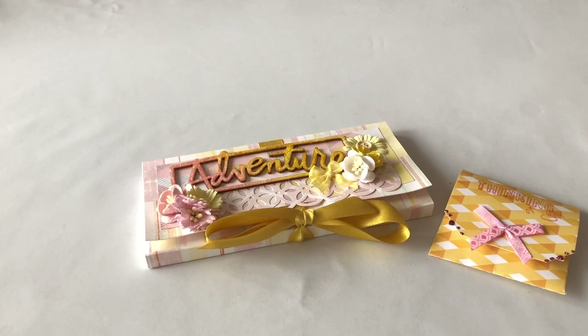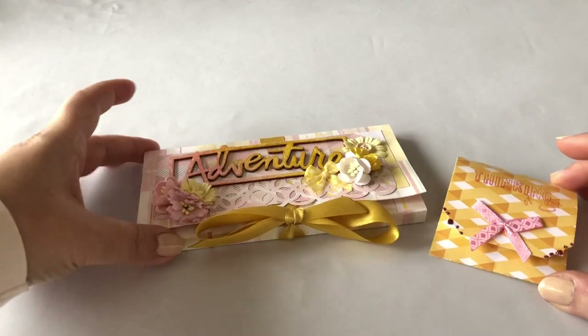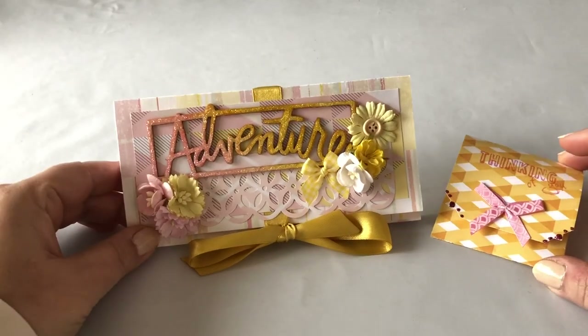Hi guys, this is Katja with Creators Image Studio. Today I'm sharing with you an idea to surprise someone with something nice and tasty.